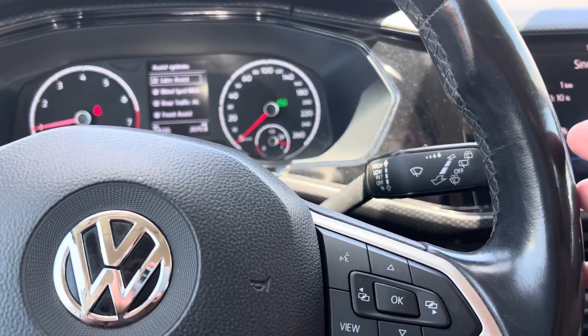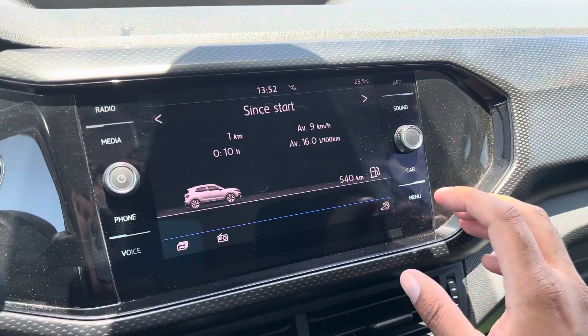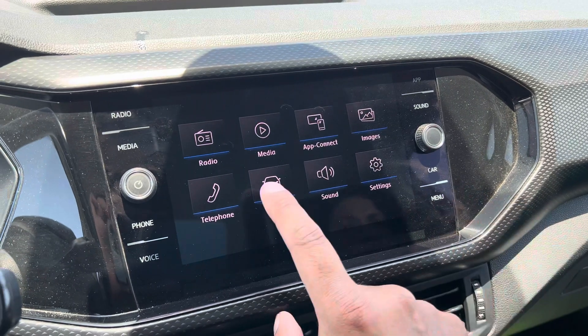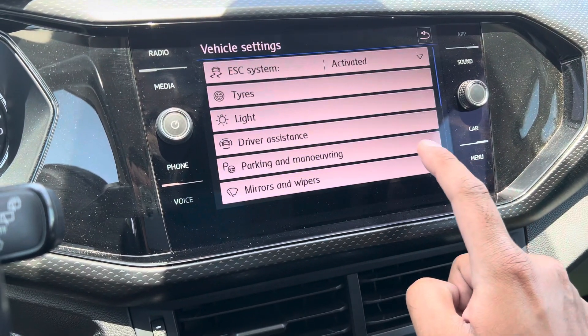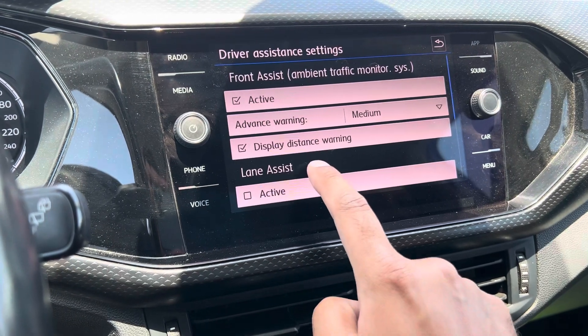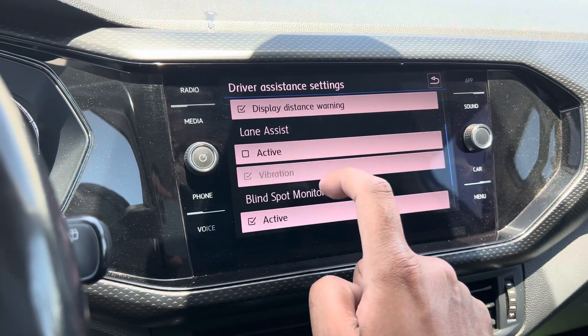Lane assist has now been turned off. There is another way to do it using the centre console. You press menu and go to vehicle, then go to settings and then go to driver assistance. From here just go down to lane assist and you can turn it off and on like so.